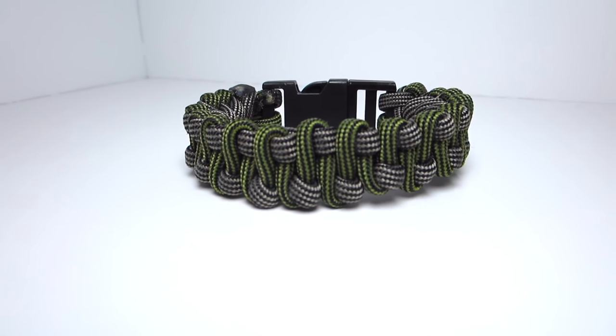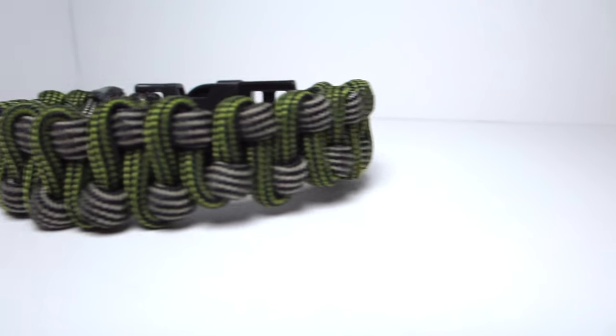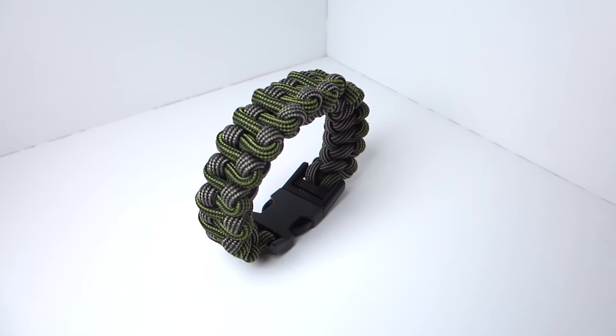Hey guys, what's up? It's UniformWire, and today we are making the Slytherin Snake Paracord Bracelet, originally done by Bored Paracord. Not sure if this was actually his pattern, but I did first see it done by him, so I'll leave a link to that video in the description.